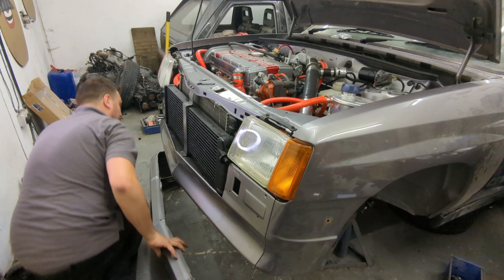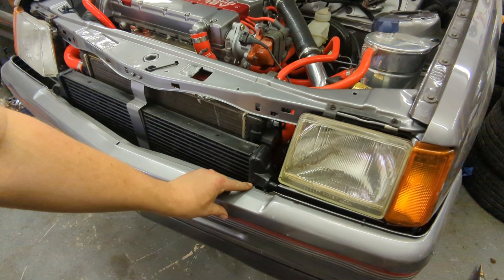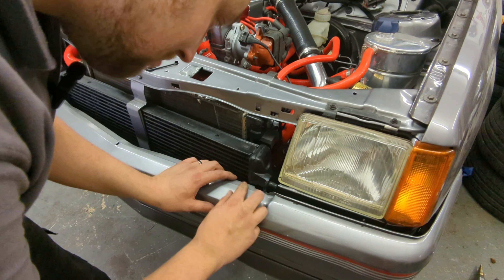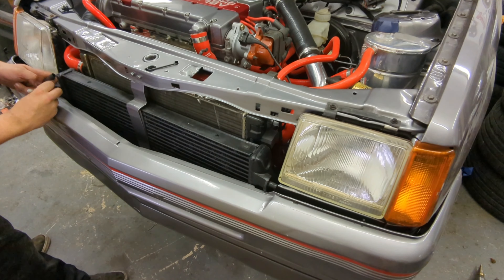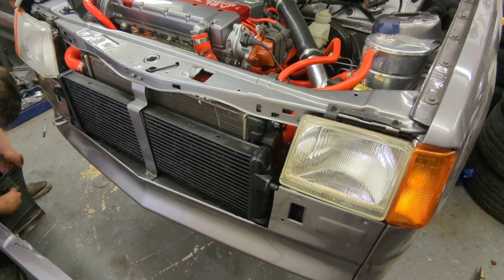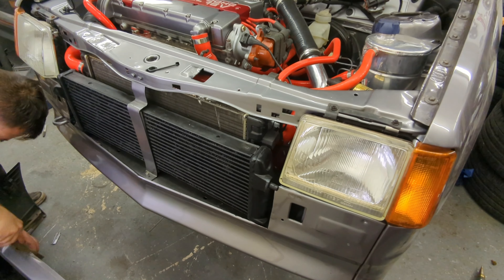Next up is the front bumper. It's just touching the intercooler in a couple of spots so it needs a little trim, but we're nearly there — I'm quite happy with it. I put the bumper up, marked the areas that need cutting with a permanent marker, and used a grinder to cut the plastic. I try to cut away small amounts at a time and then test-fit, remark, and cut again.